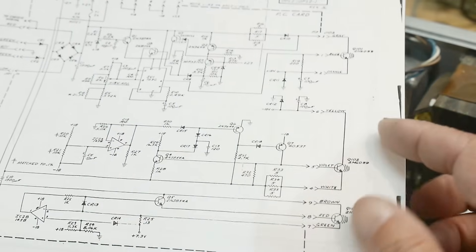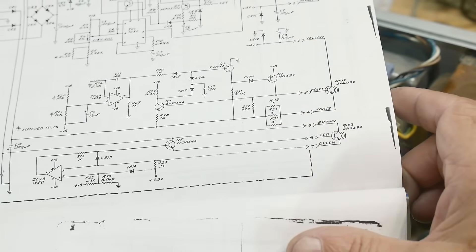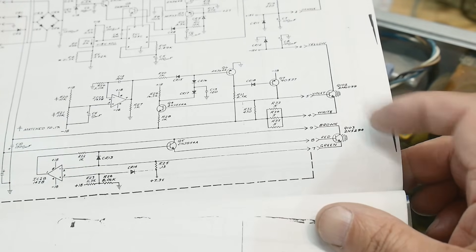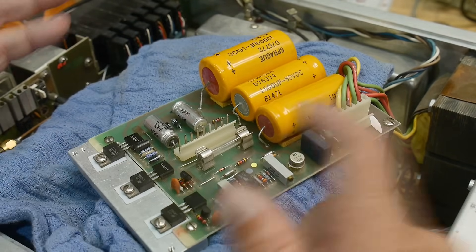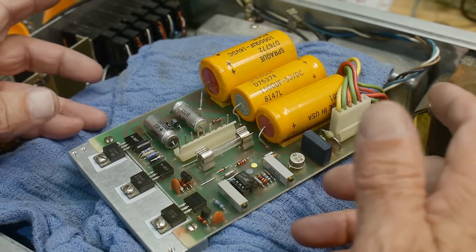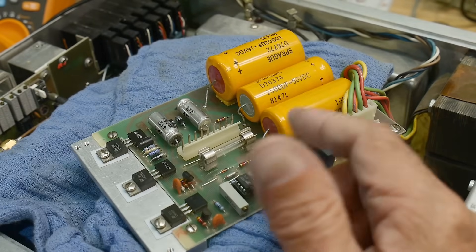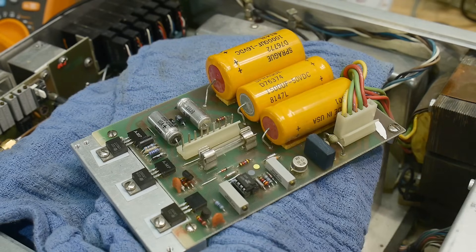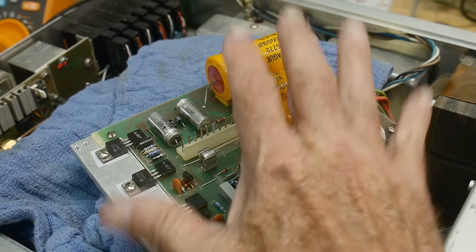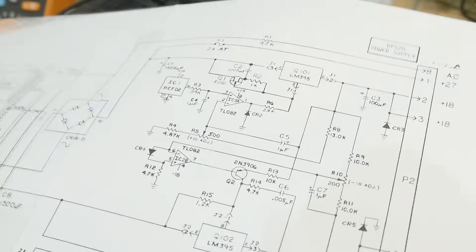Looking at the schematic, there were some transistors shown somewhere else, and I scratched my head — there were three of them, but they weren't actually transistors. I thought maybe somebody tried to fix this thing and got it wrong. So I went online and looked for another service manual. Wavetech had a whole series — a 3000, 3001, and others — and I found a related board with a bridge rectifier, two diodes, and the same voltages: plus 27, plus 18, minus 18, minus 27, and 7.3.